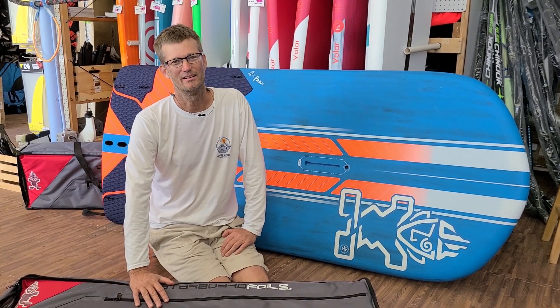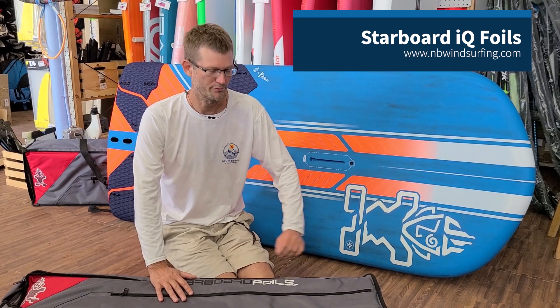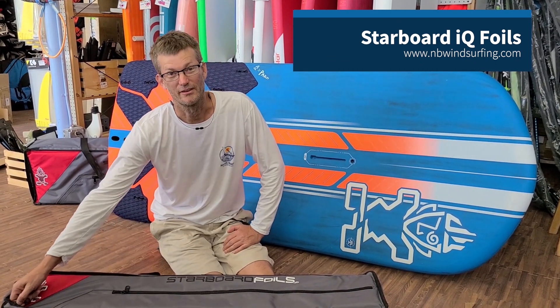Hi, this is Brent with North Beach Windsurfing. Today we just got in the new IQ foil. This is the foil for the new Starboard IQ foil Olympic gear. Let's dive right in.